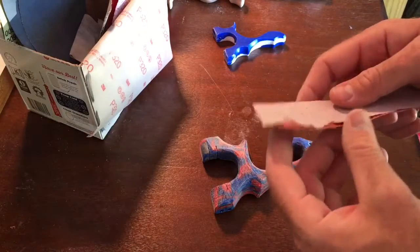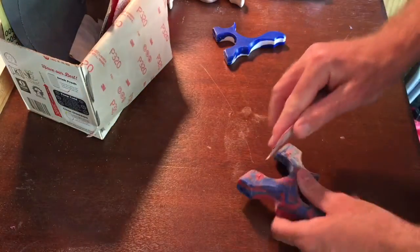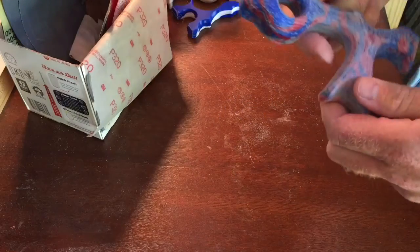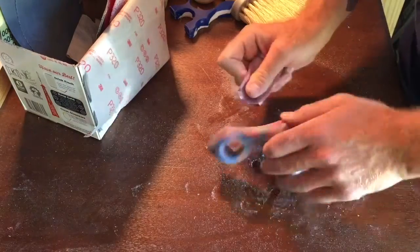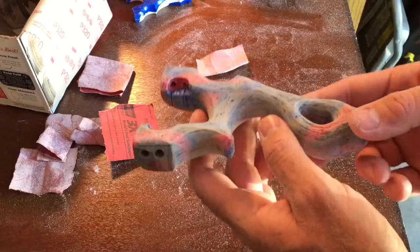I've got a scrap of 150 grit and we're going to get this going and see what we can do. You can see those marks right there — you just kind of have to keep sanding until you get those down. I've sanded the whole surface with 150. It's taken a while, and there's still some imperfections, but basically the whole thing's got a nice frosted look to it.